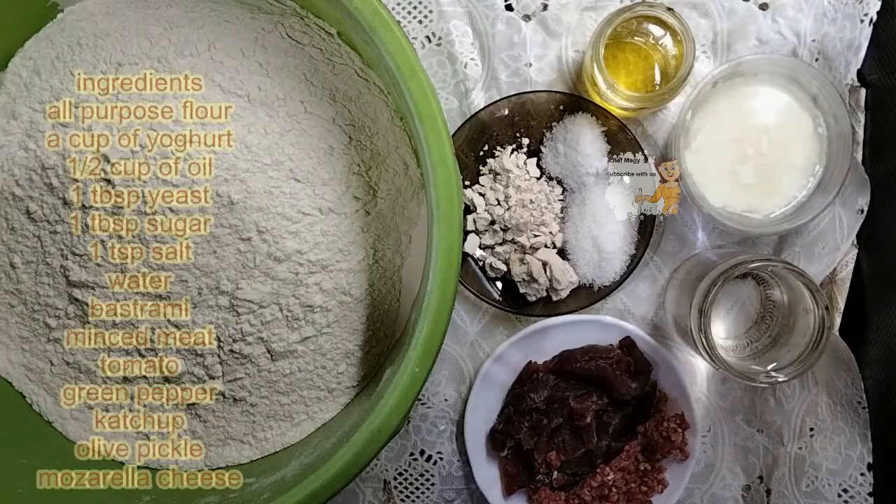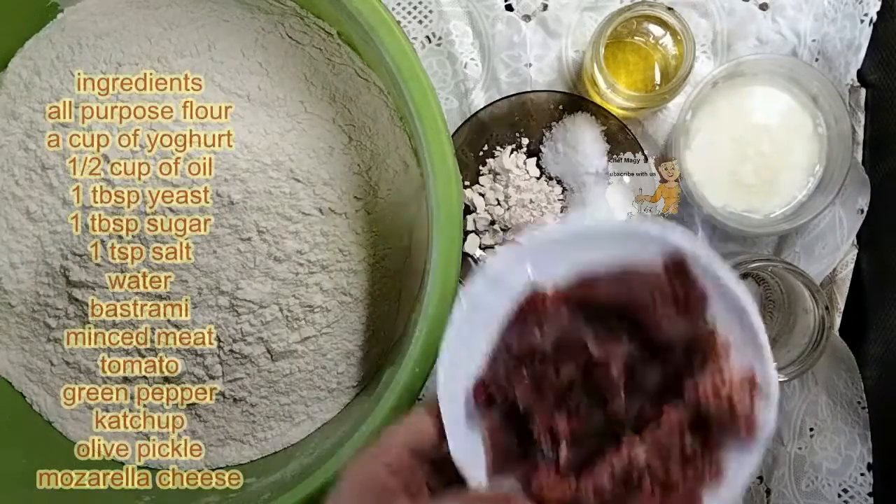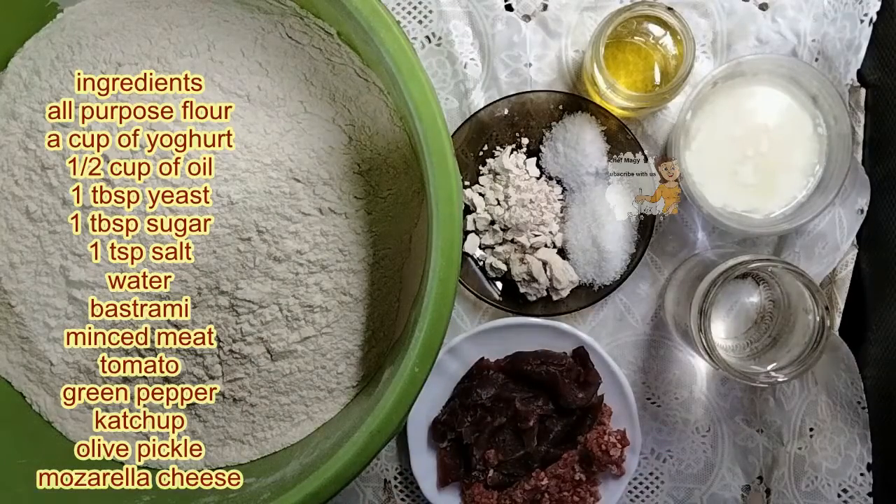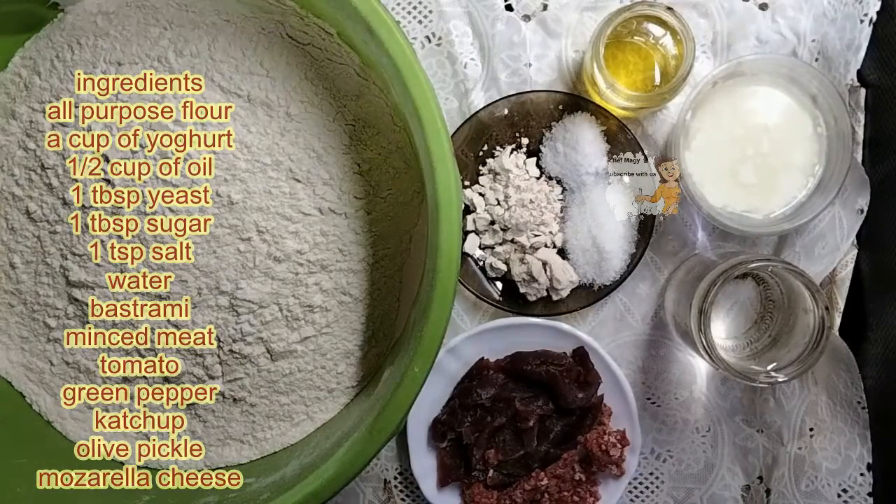I am going to prepare pizza with pasturma and minced meat. I have 1 kg of flour, minced meat, and pasturma.